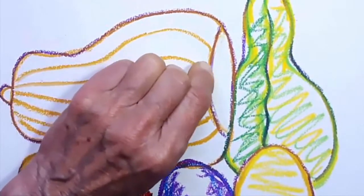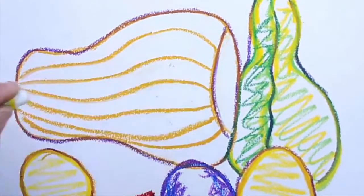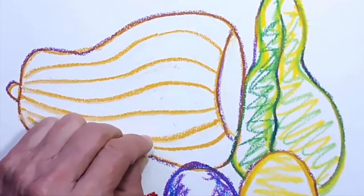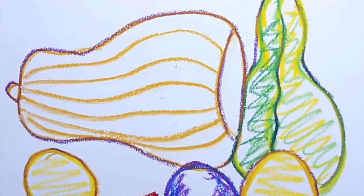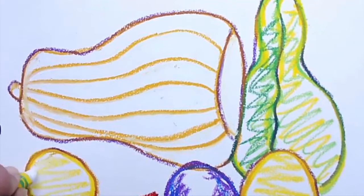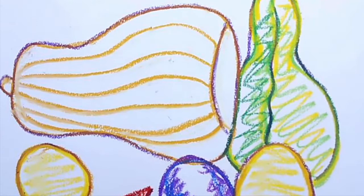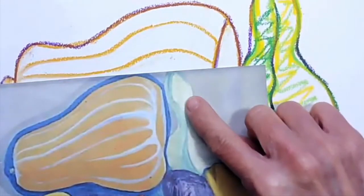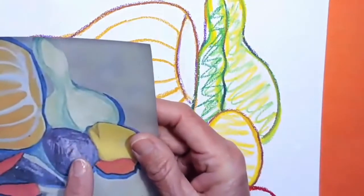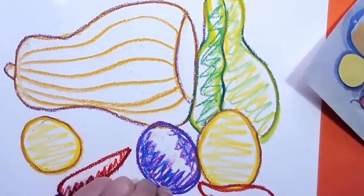If you're using crayons, rub it maybe once or twice to get it harder onto the paper — really push down. Later, when we paint over this, the white is going to pop through. I call it my secret spy color — you won't see it until we paint over it later. I'm going to put a little white at the top and on the stem, scribble a little white on one side of my lemon and on one side of my squash. I also see a little bit of light color right in the middle there. You can even put a tiny bit at the top of your peppers if you want to.